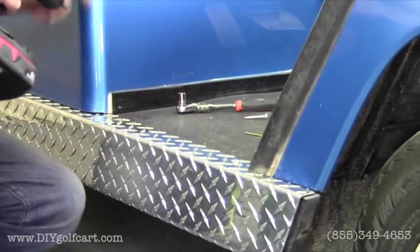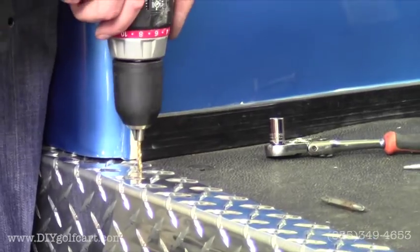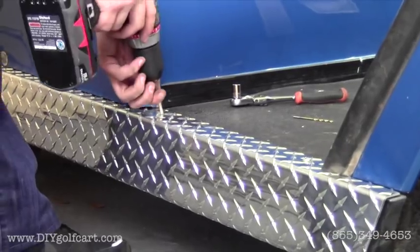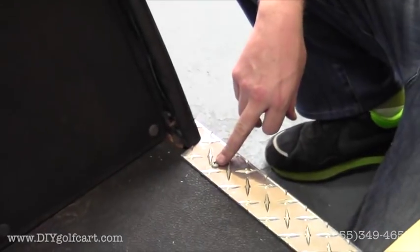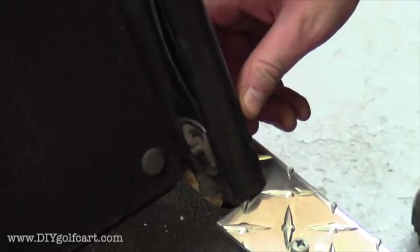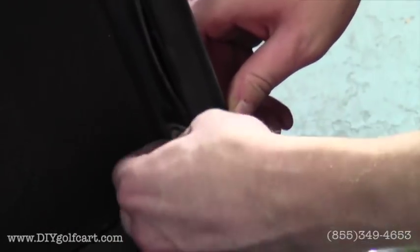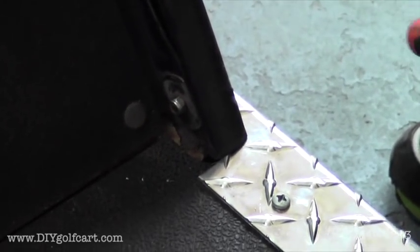We'll do the same for the back side. Once we got both screws securely in place, the next step is just to put the bracket back on here at the bottom piece of this rubber molding. And then we'll just do the same steps to the driver's side and be finished with the rocker panels.